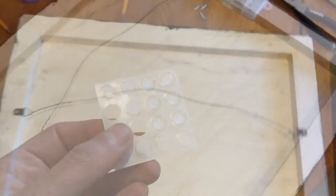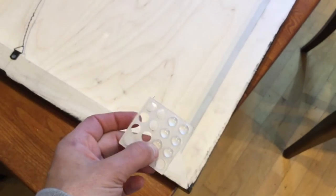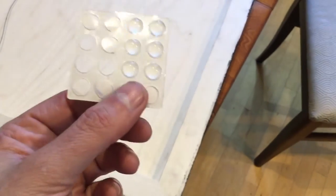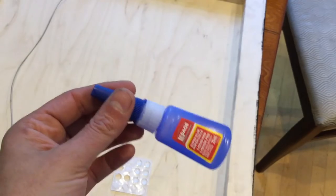Next I'm going to put vinyl bumpers on the bottom corners to lift the frame off the wall. This helps prevent moisture buildup behind the picture and stops the bottom edge from getting stuck to the wall over time. These don't stick all that great on their own, so I usually put a drop of my own glue on the back — it's much stronger.